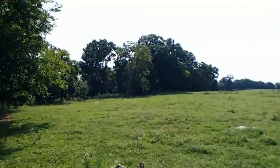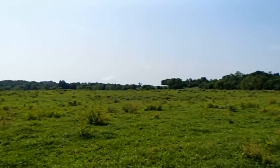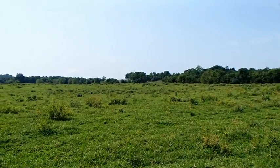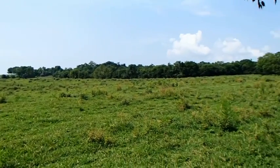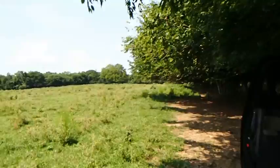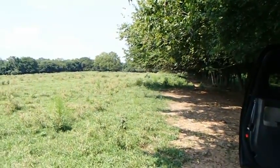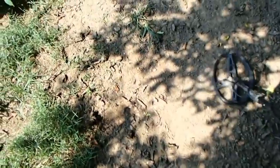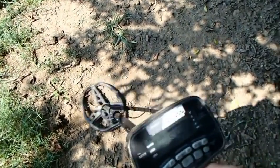It's gonna be hopefully a pretty good day. I know it's hot but I'd rather be here than at work. Alright, I'm back — I've got a good signal, bringing up high 50s, low 60s, there was a 70.